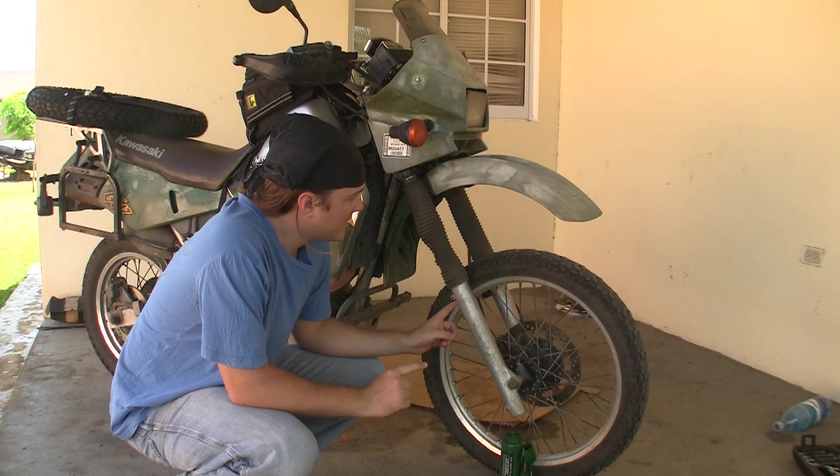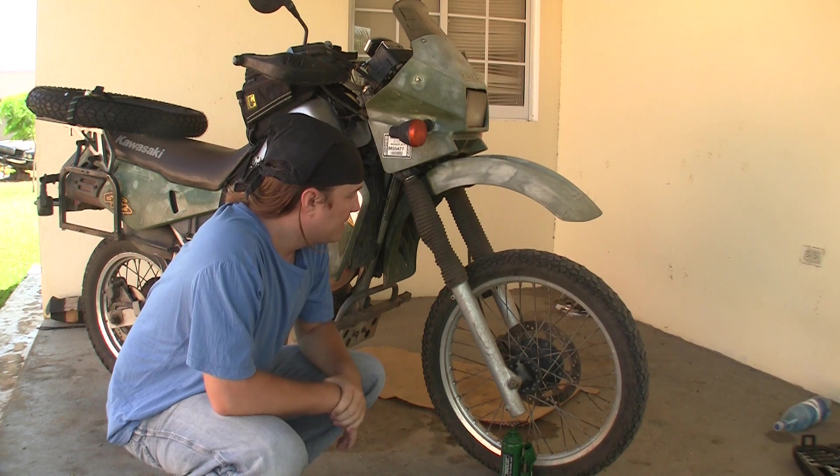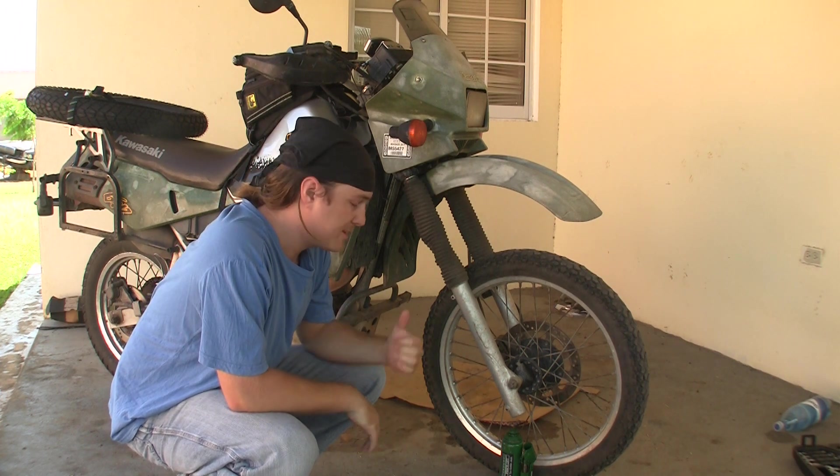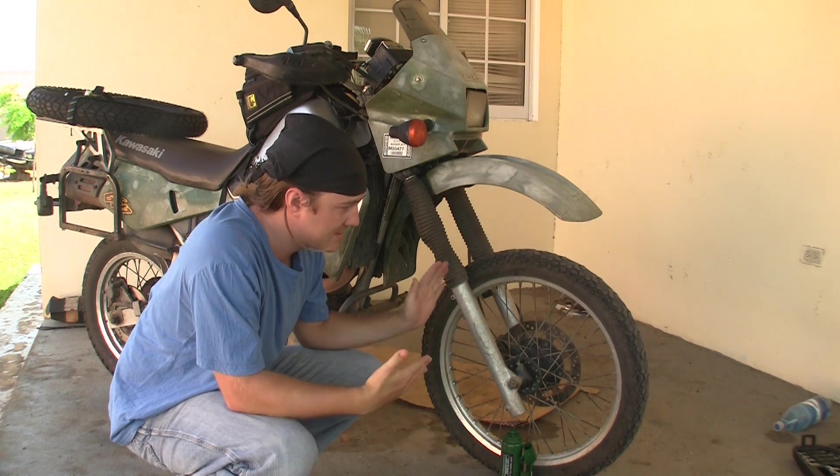Today I'm going to make a tutorial where I change this tire for the tire that's on the back of the bike. Finally going to have a new front tire. I actually bought that a while ago. Remember I was shopping with Ski-Fu? I bought it back then. Still haven't put it on.